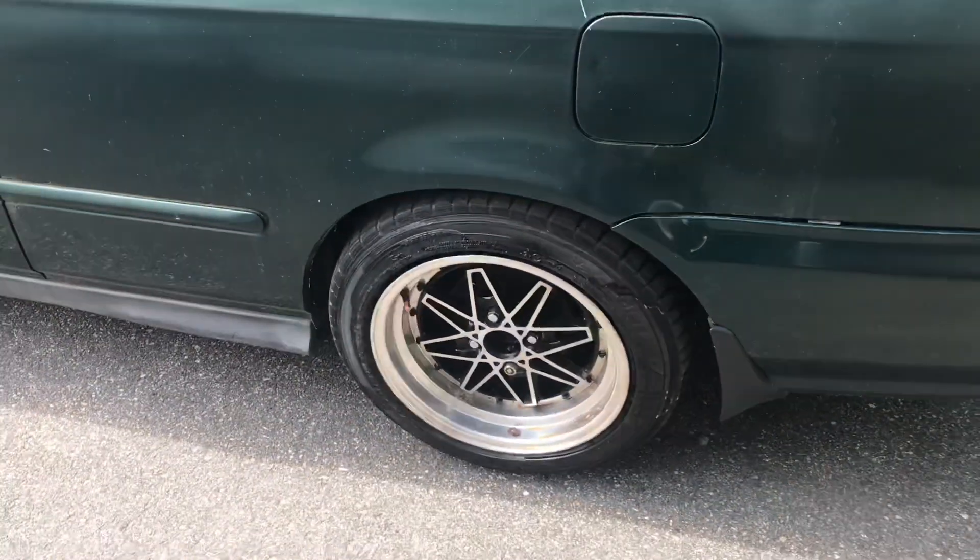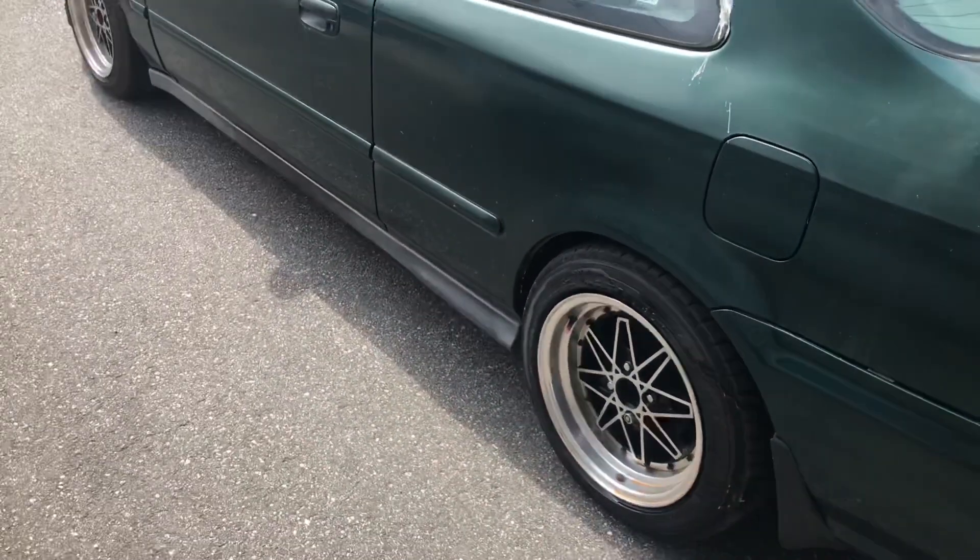Already started degreasing the wheels. Those are going to clean up really nice — they already look good now just with the degreaser ran over them.